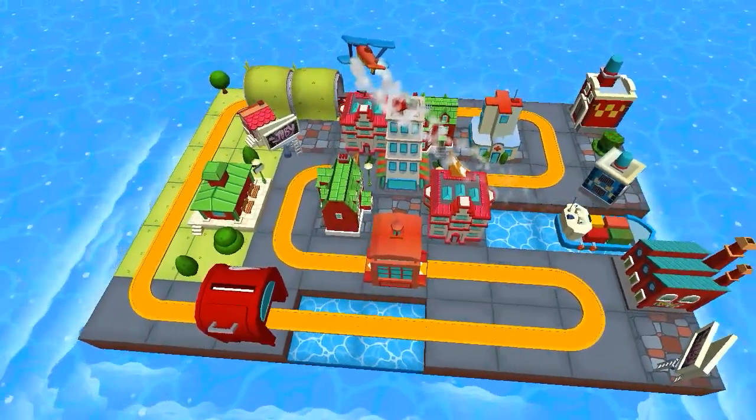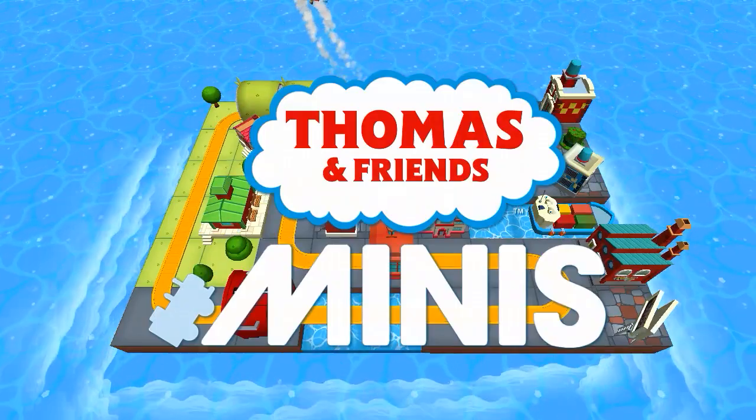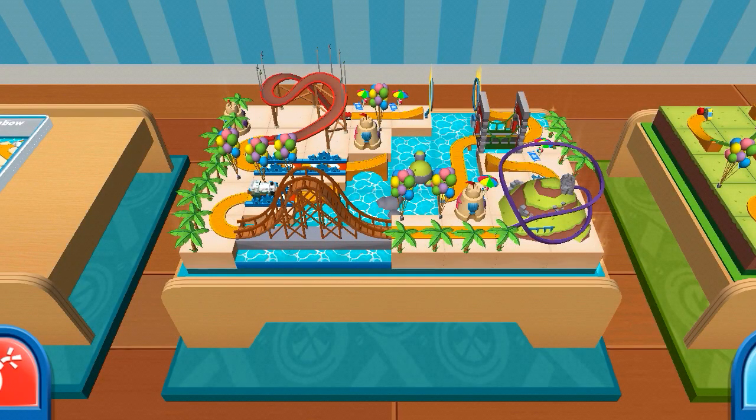Thomas and Friends Minis. Are you ready? Set, build. Are you ready to get creative? What will you build today?